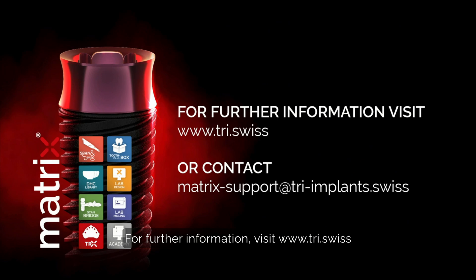For further information, visit TRI.swiss or contact our matrix support team at matrix.support@TRIimplants.swiss.